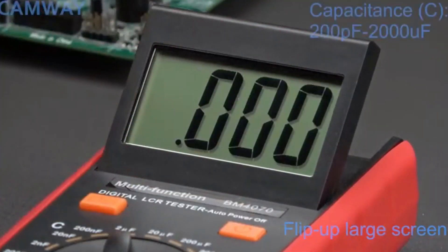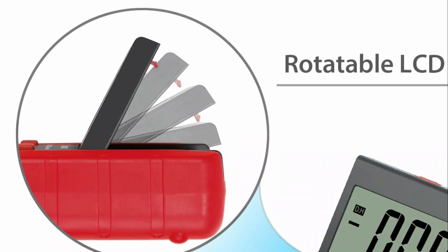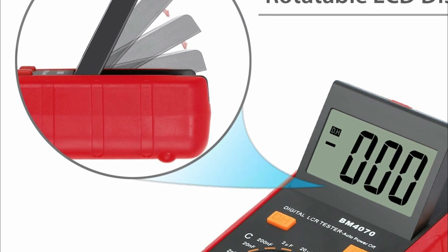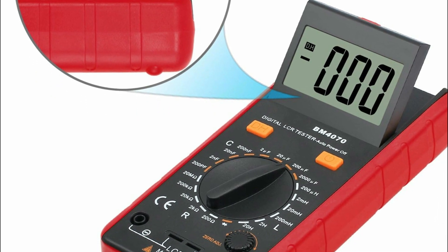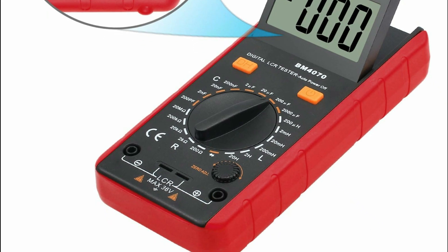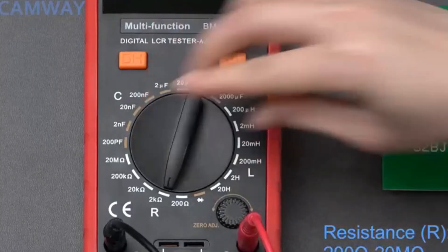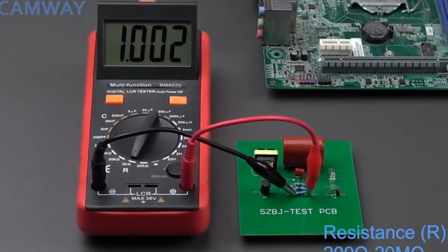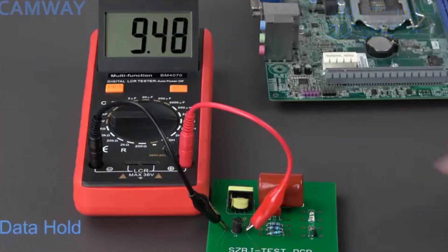It is ideal for both professionals and hobbyists, adopting a double integral A/D converter core in large-scale integrated circuits, delivering reliable performance across a wide range of measurements: 200 pF to 2,000 microfarads for capacitance, 200 microhenries to 20 H for inductance, and 200 ohms to 200 MΩ for resistance. The meter boasts impressive accuracy of ±2.5% ±5 for capacitance, ±2% ±5 for inductance, and ±0.8% ±2 for resistance.